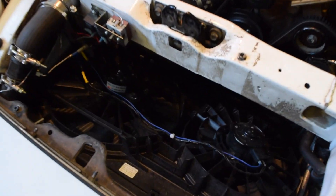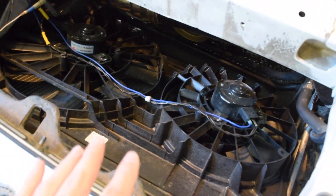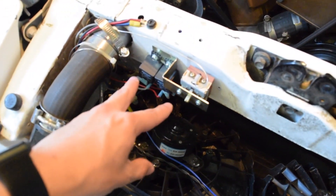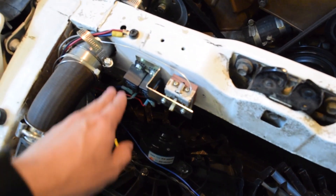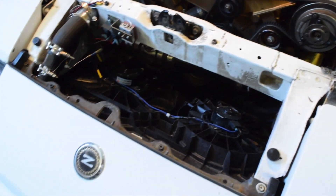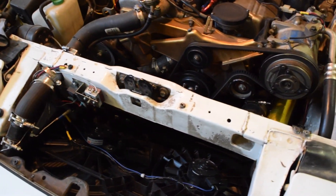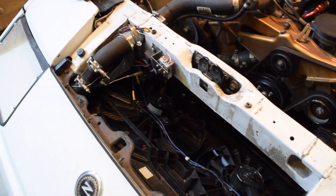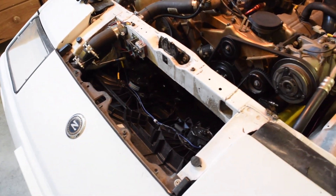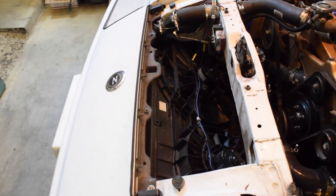These are Chevy Malibu fans. You can see there's one big one and one smaller one. I have a video on this if you want to check that out. I also have a video on my setup for the thermostat, for the relays and everything, for the AC, so that everything turns on at the correct time. Go ahead and check that video out as well. I currently have a two-row eBay radiator in it, and I believe it's still a pretty good radiator. For a stock car, this would definitely be a good upgrade.